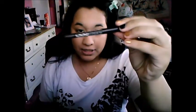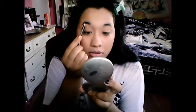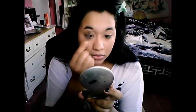My NYX pencil in dark brown. I'm going to use this angled brush, and then I just comb them through.